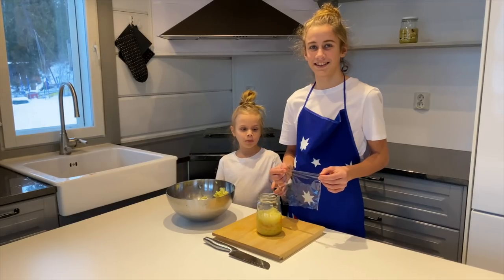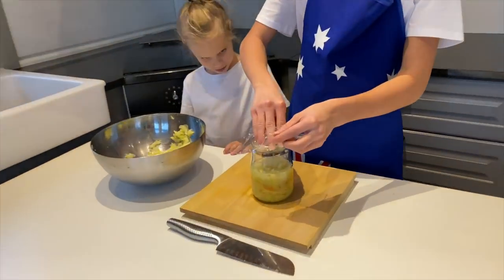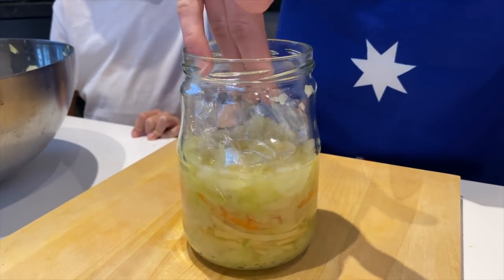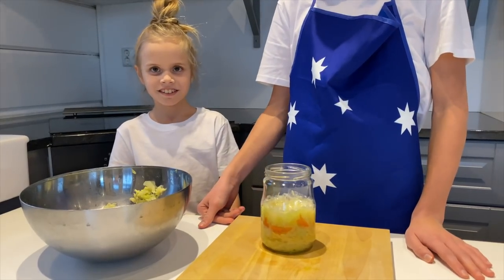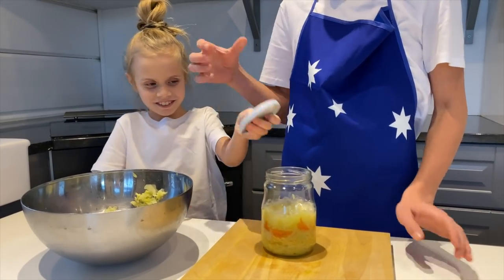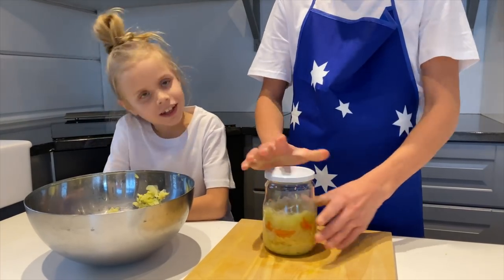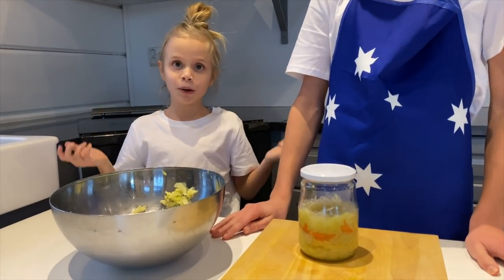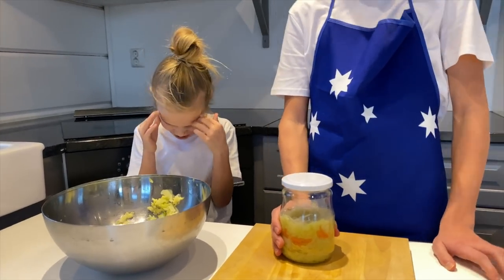We put cling wrap to keep it submerged. Put the lid on top. And every day open it — yes. Then we put it up here on the shelf.